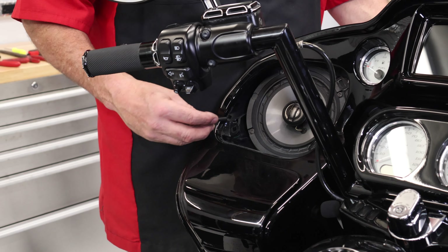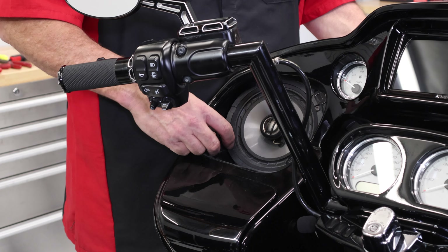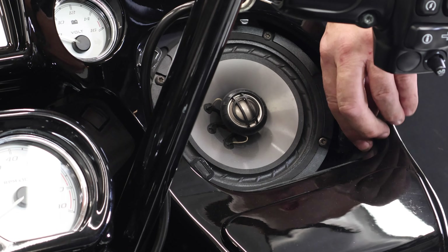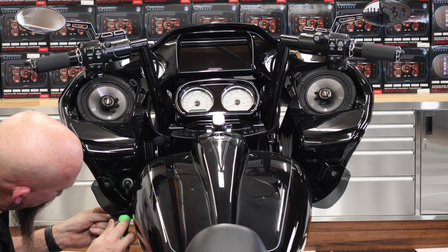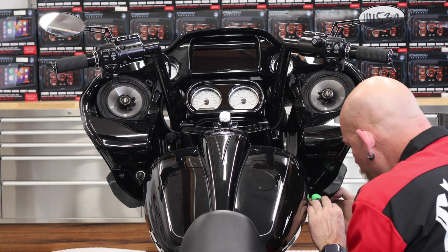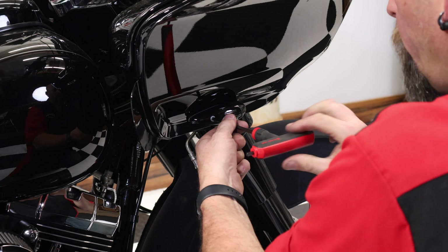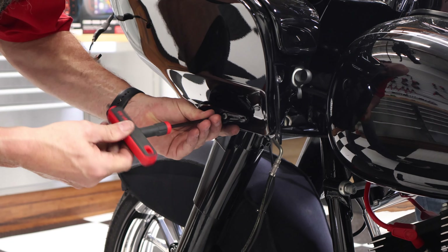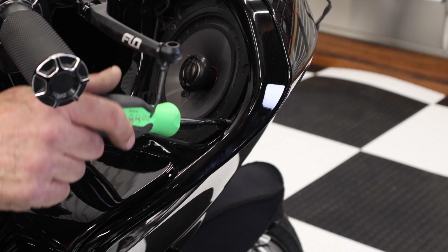It's time to put the fairing back on. Start by reinstalling the two T27 black screws next to your speakers. Now reinstall the lower inner screws which are T25 Torx. Reinstall the two Allen bolts for your turn signals — make sure not to cross-thread into the brass. Now tighten up the two T27 bolts right by the speakers.